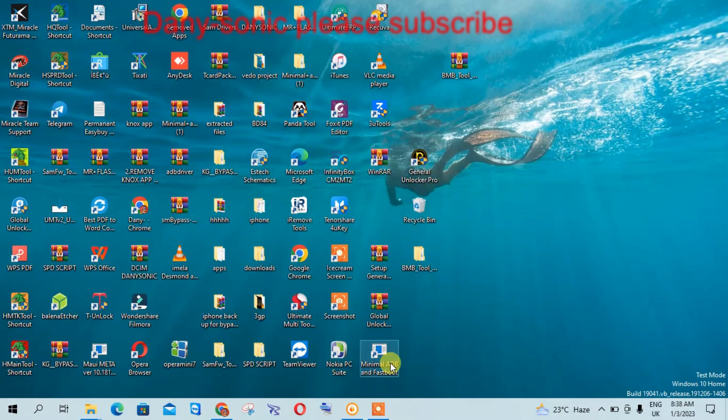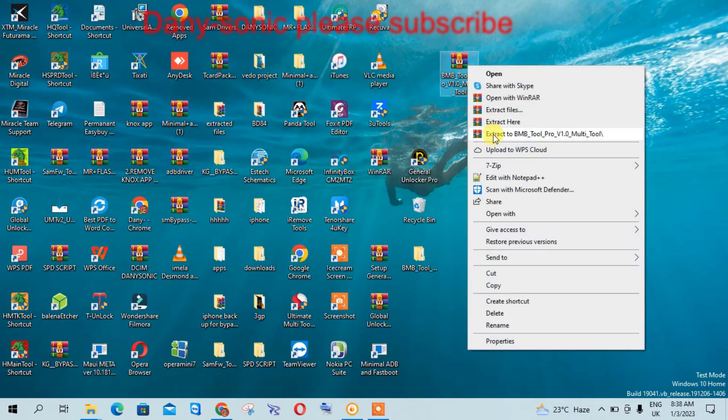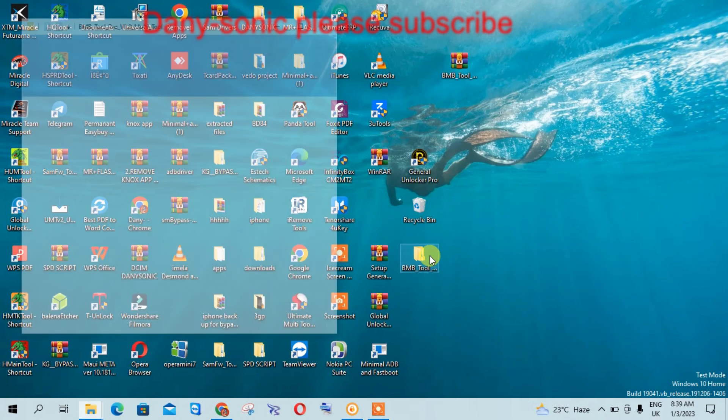The file is in the video description download link. After you download it, extract it to a file folder named like this. This is what you get — then open the tool.